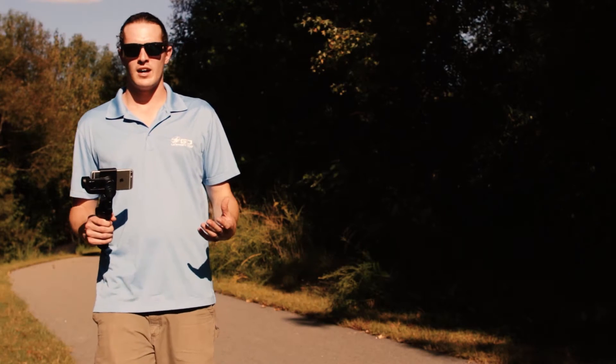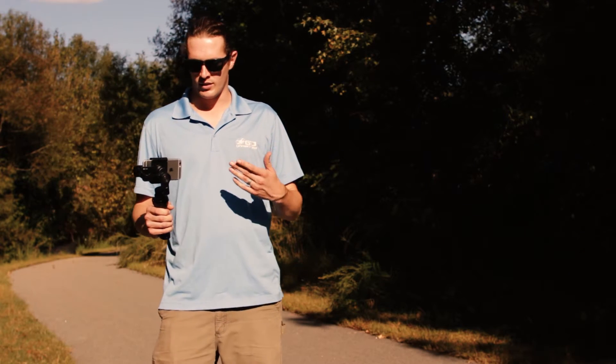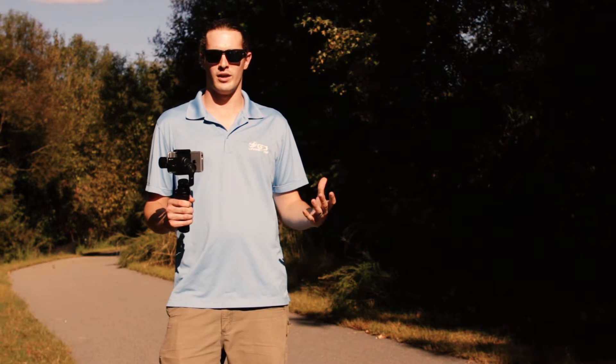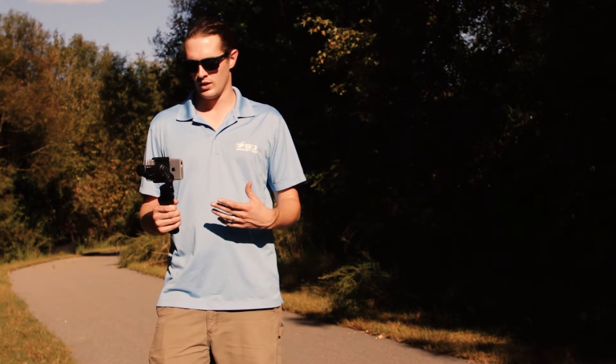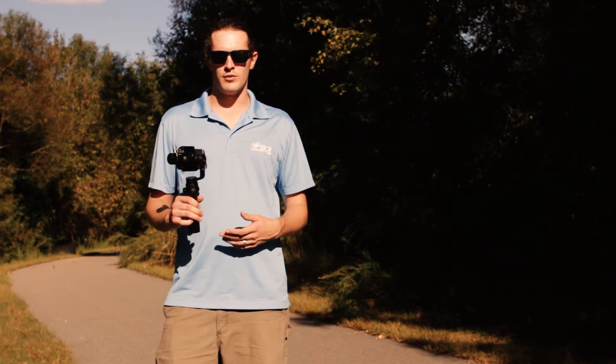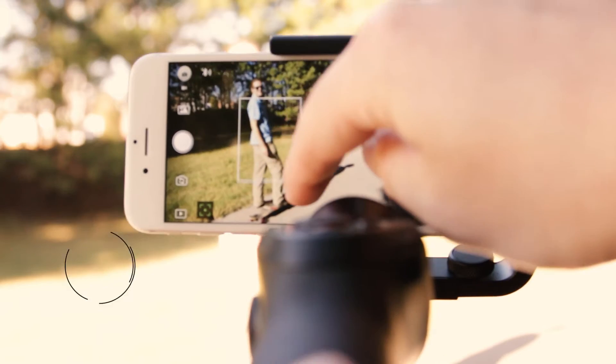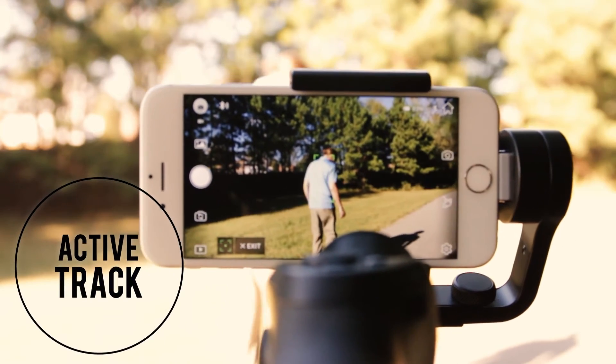Alright, we're outside now. We've got everything set up. We've got our phone connected to the Osmo via Bluetooth, which is a lot faster than the old Wi-Fi way of the previous Osmo. And we're going to test out a few of the features — the Active Track and Mobile Time Lapse. Let's go see how it works.